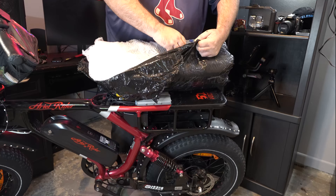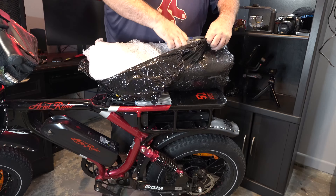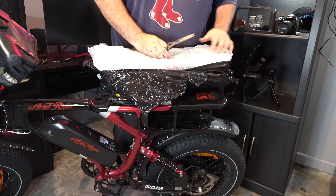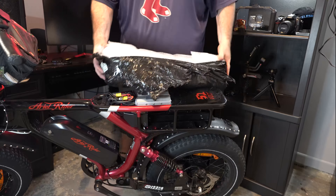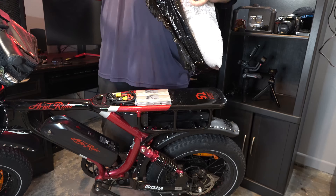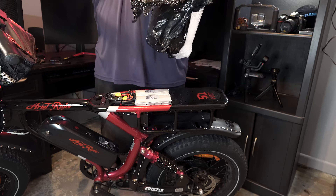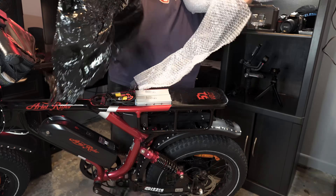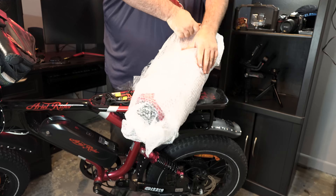My anxiety is like a 10 right now because I'm cutting into this packaging. Nikki's a little anxious too because I'm cutting into this with scissors. But like I said, I've already done this once and the packaging he puts on here is insanely good so we've not had any issues. Oh, I can already see the red — it looks so good.